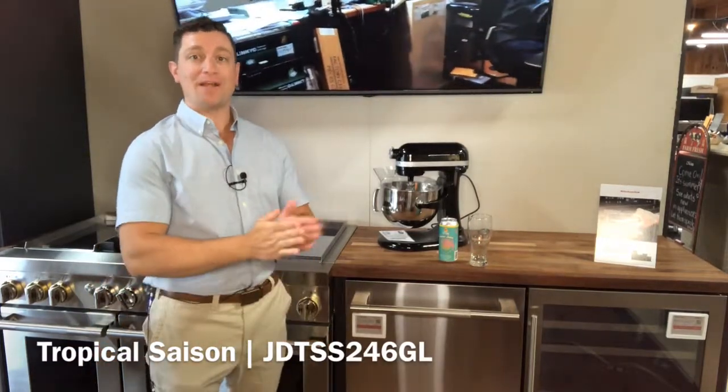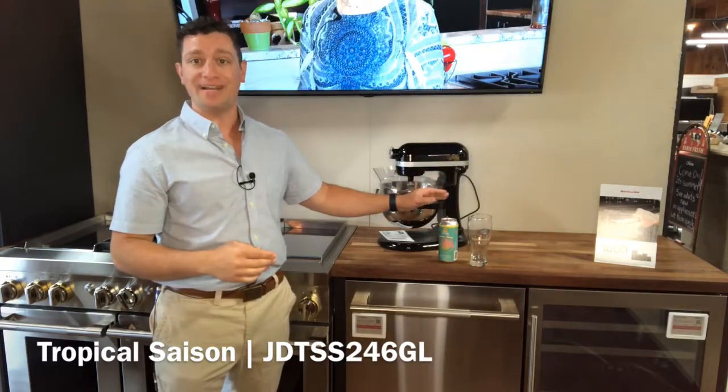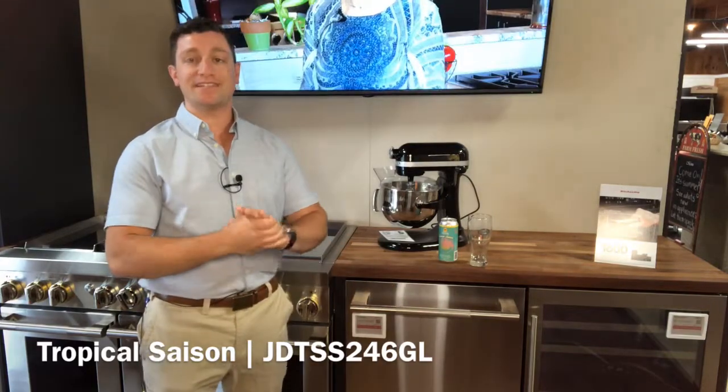Hello and welcome back to another episode of Beers with Bill and Rods. My name is Joe and today we are talking about Tropical Saison from Brewery Vivant in Grand Rapids, Michigan and the all new GE Air JDTSS246GL.